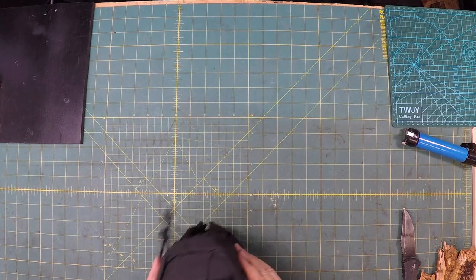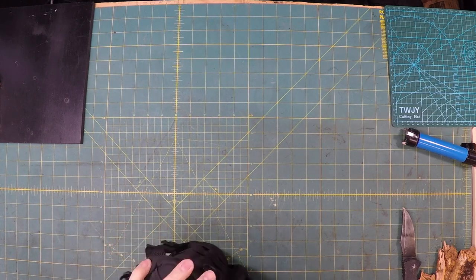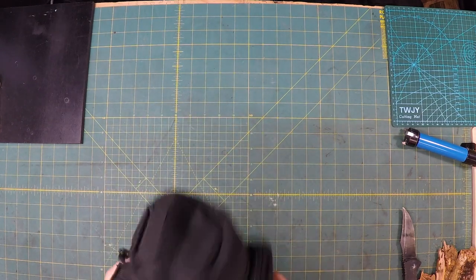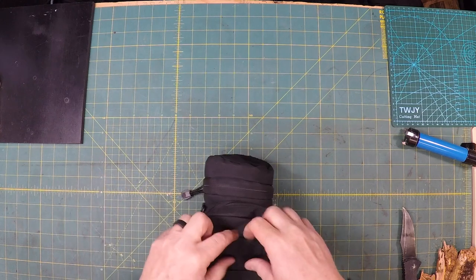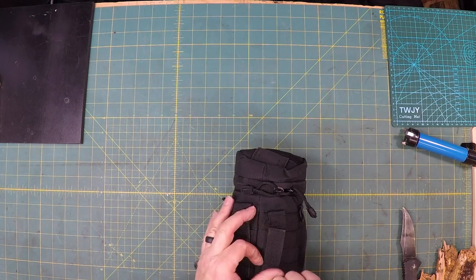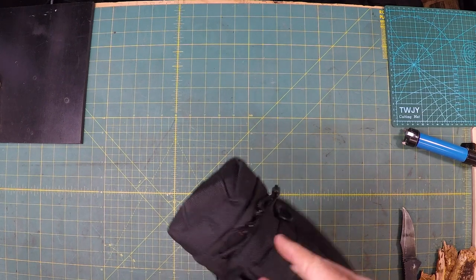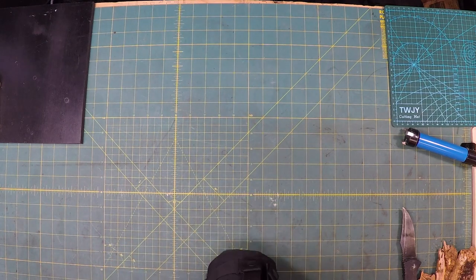I've been really looking forward to getting into this bag and seeing what all comes with it. You can tell there's quite a bit of space. Right up here it's got MOLLE latches on it for MOLLE straps, so you could add something else to it or add this to your pack. Looks like it's got a pretty good little system here. You could probably hang things off of it. Let's dig into the inside.